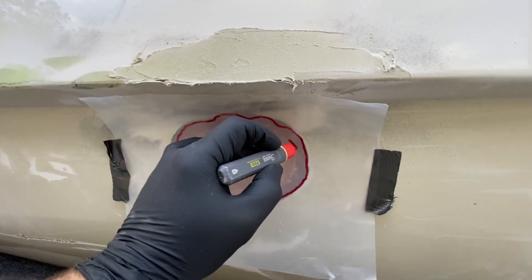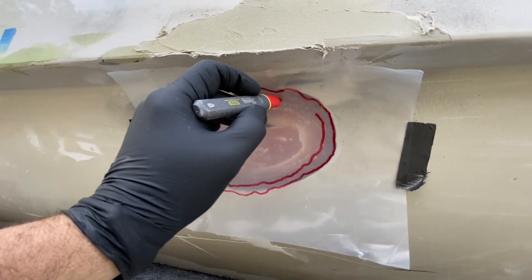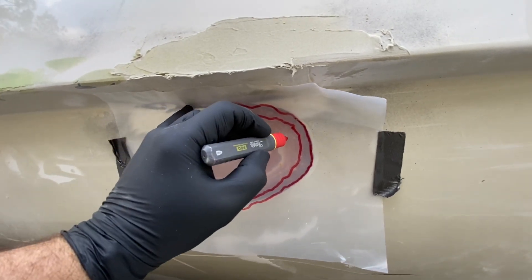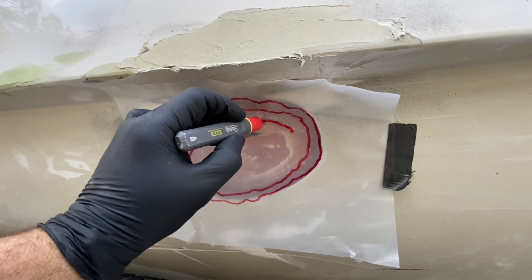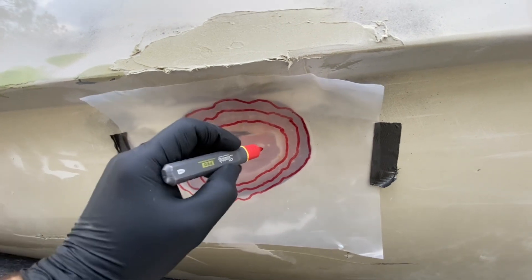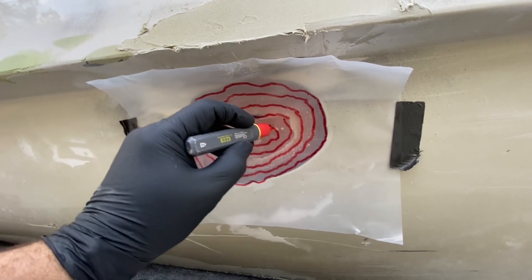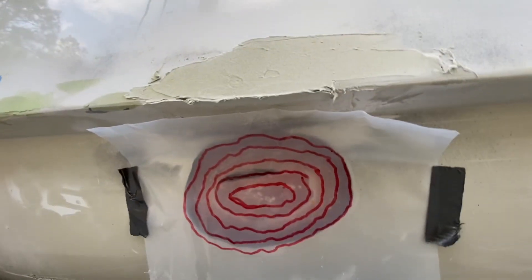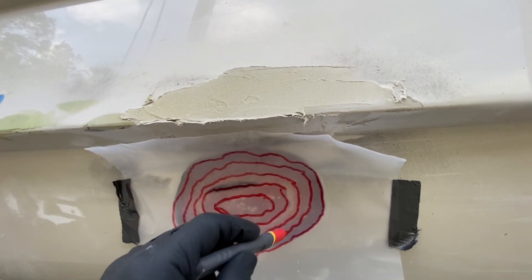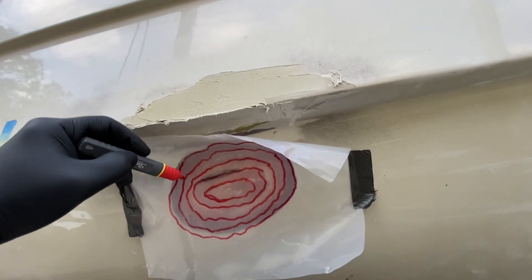We're going to come inside of that and trace out our first layer of glass where it is, and then our next layers of glass. Our first layer will go in and encompass our repair, and then the outermost layer will top the entire repair with chopped strand mat to give us a nice finish.